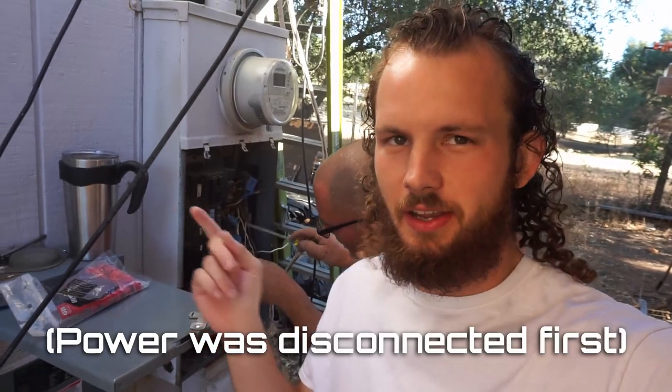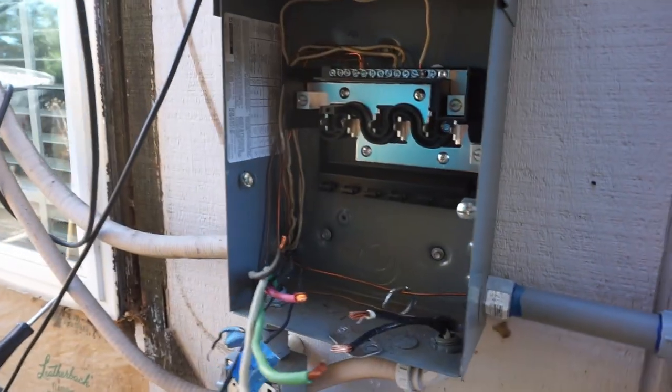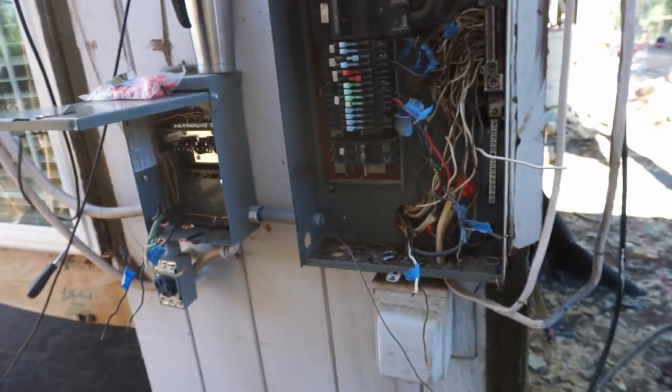I know you see us freely sticking our fingers and screwdrivers in the panel — don't freely stick your finger and screwdriver in the panel. The sub panel is unhooked.